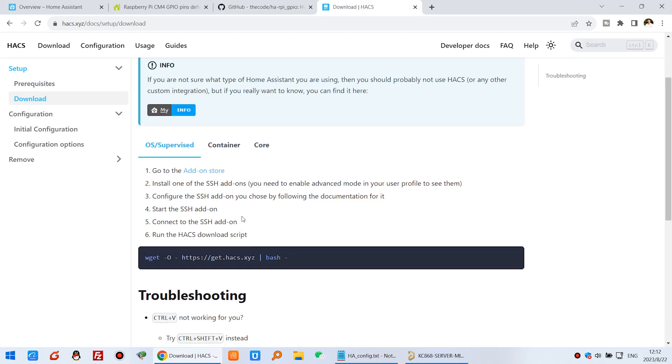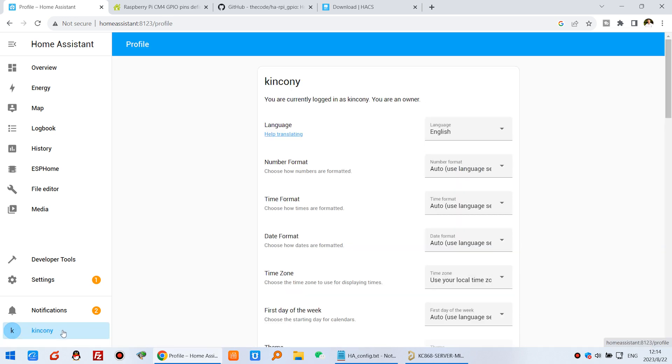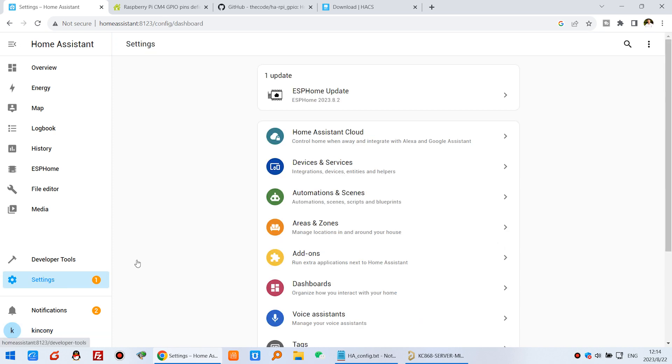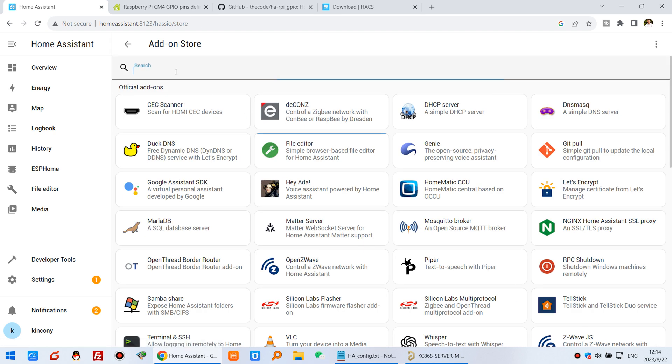To install HACS, the first step is to install the SSH add-on. But before you install SSH, make sure you have enabled Advanced Mode in Home Assistant. In your profile, you will see an Advanced Mode option — it is disabled by default, so you need to enable it. Then go back to Settings, click Add-on, and search for SSH.